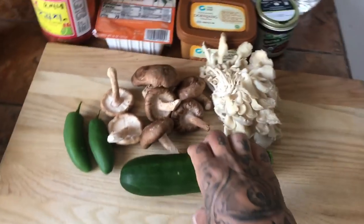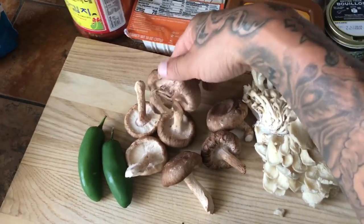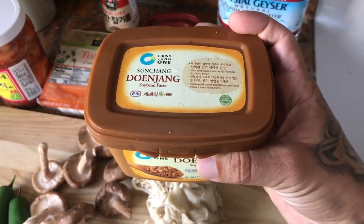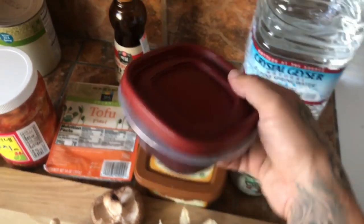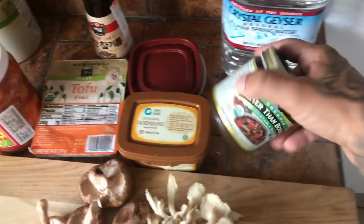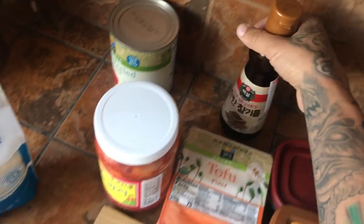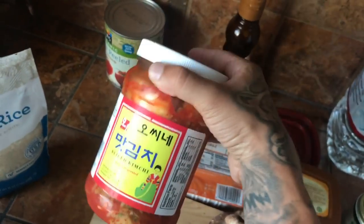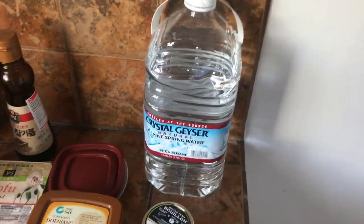These are the ingredients you're going to want: a zucchini, two small jalapenos, shiitake mushrooms, some oyster mushrooms. This is the Korean soybean paste, fermented — this stuff's really good, flavors it up really nice. And this is the red chili paste, Korean style. I have some vegetable base, firm tofu, sesame oil, your favorite kimchi — you want a nice jar full, about a pound or so — and some sushi rice and tons of water. We got some green onion and some chili flakes.